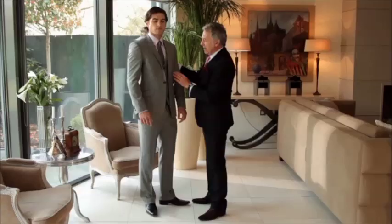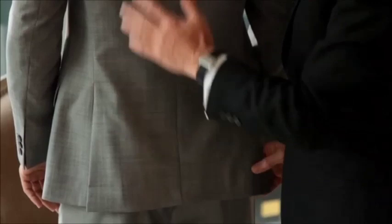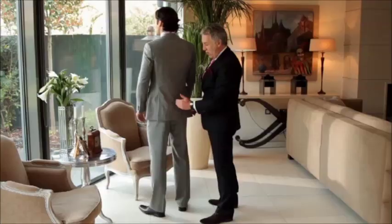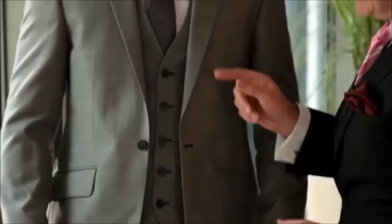In terms of the back of the suit, the current trend is for side vents on the black label suit and on the studio suit, and on the more modern suit it's got a very short centre vent. So I would recommend side vents at the moment, or a centre vent if you're going for the modern look.